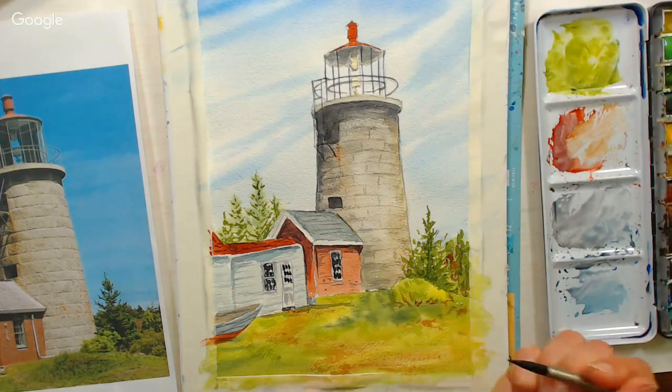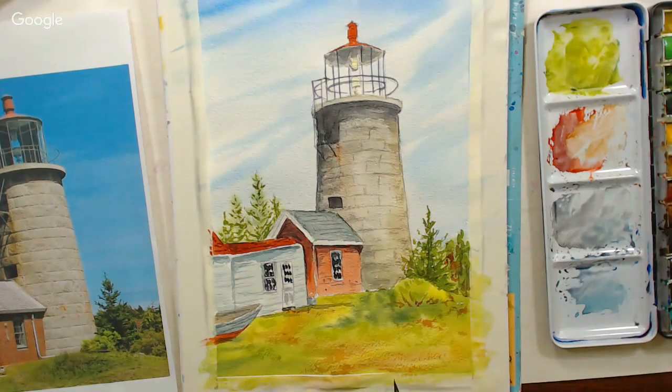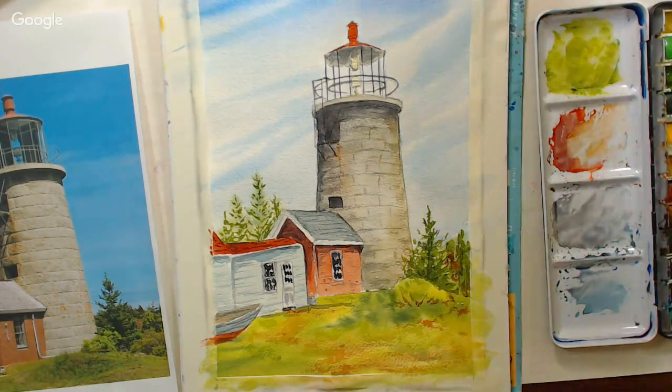Question from Carrie Cuttlepuss: how do you decide what five to six colors to use in each painting? I recently got the Daniel Smith 235-dot sheet and I'm feeling overwhelmed by all the choices.